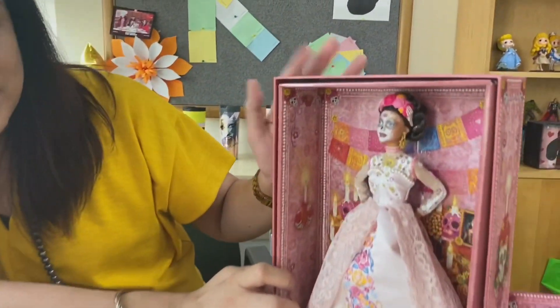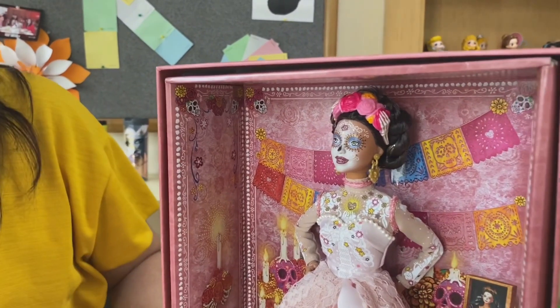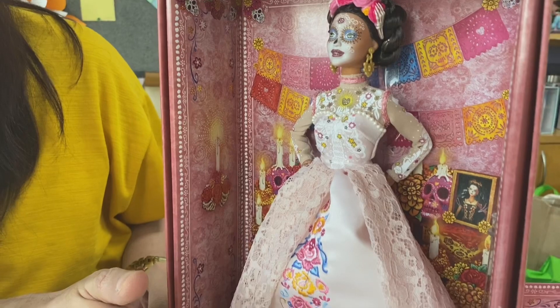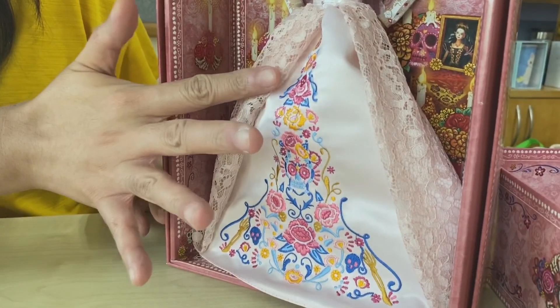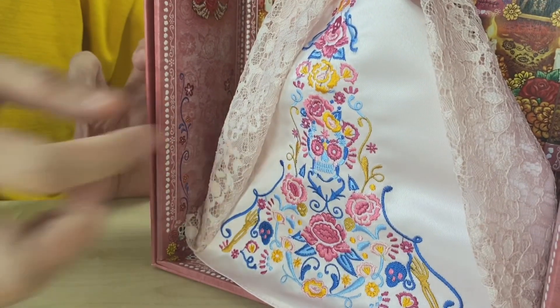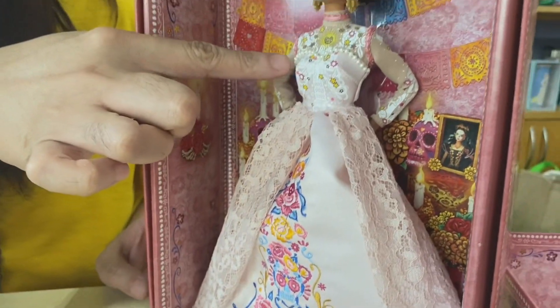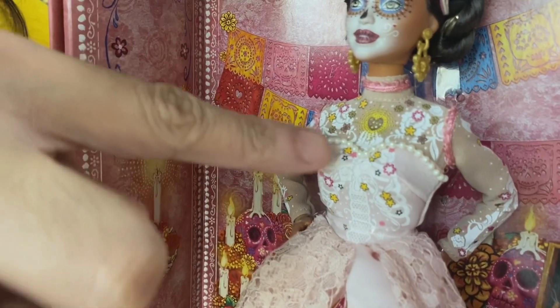She's wearing this beautiful white dress, a flowy gown. And as you can see, all the intricate details — embroidery of the skulls, the roses — in gorgeous, bright, and vibrant colors. There's lace here, and as you can see, the bodice even has pearl trims.